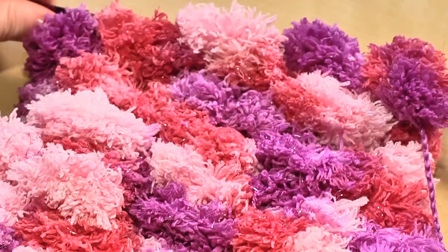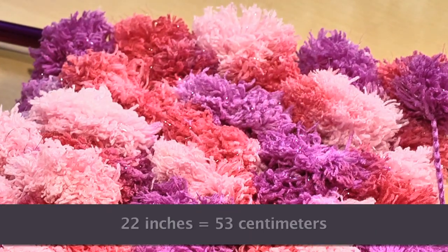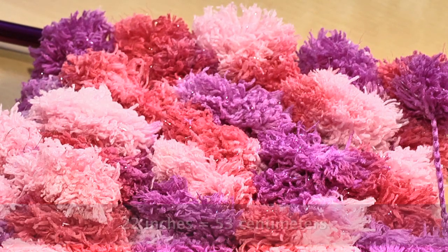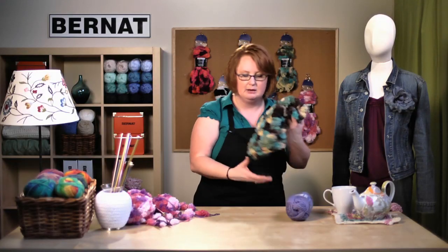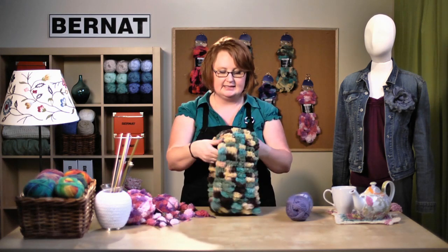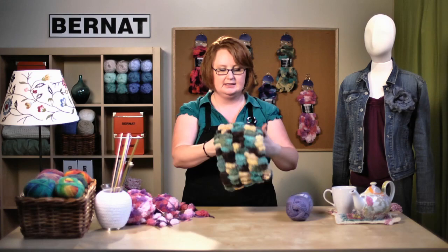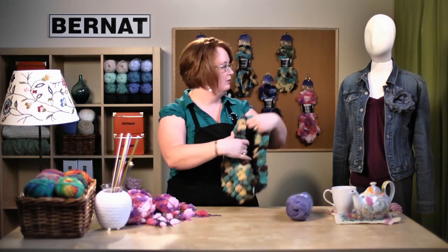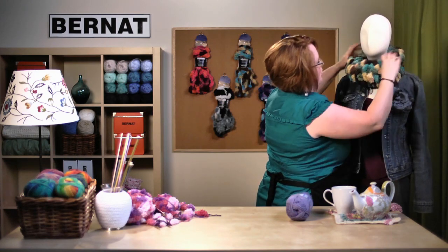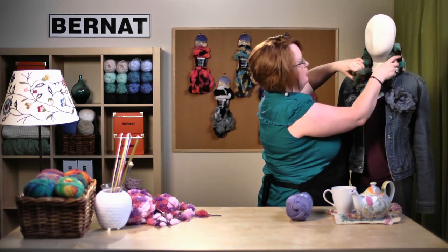Keep going until you have about 22 inches of yarn left, then cast off with the same smooth yarn you cast on with — the Bernat Softee Chunky. This is what you'll end up with, your finished piece. Take the two ends and stitch them together to form a loop. It's really simple to wear — just put it on, fold it, adjust it, twist it, whatever you want.